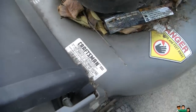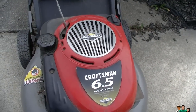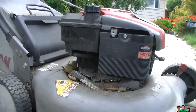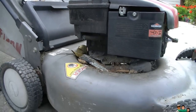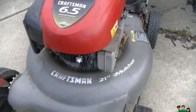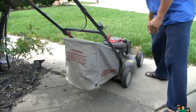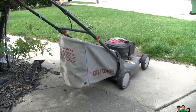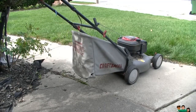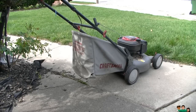I got a Craftsman 6.5 horsepower mower made by Briggs and Stratton. I had it for 10 years but never changed the oil or put any additives in the gas. Today it won't start anymore. I already changed the filter and the spark plug, but it still won't turn over, so I'm going to do a whole tune-up for the first time in about 10 years.